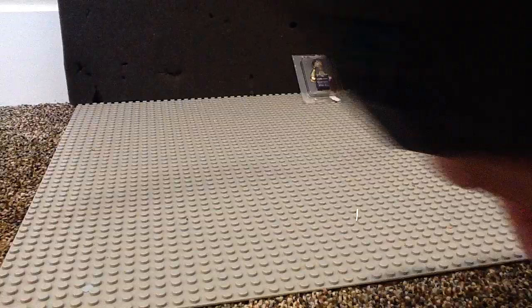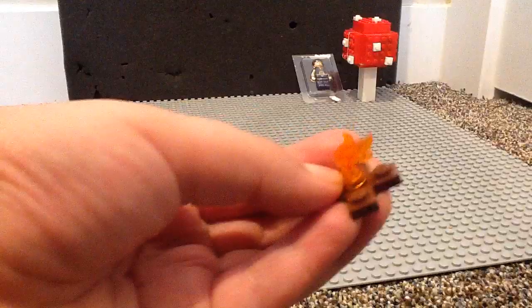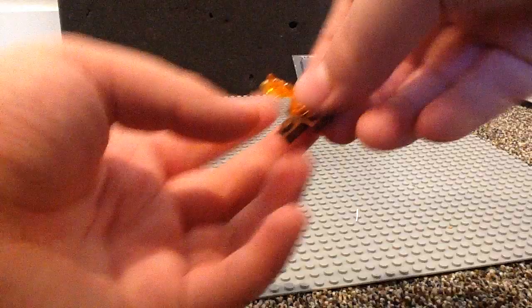The campfire. This is considered its own build — a small little campfire. Works for what it's trying to represent. And if you add some gray pieces, you can count it as the Fortnite campfire.